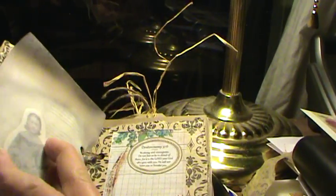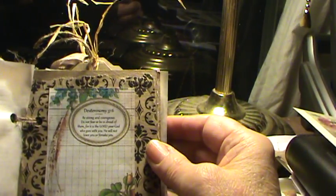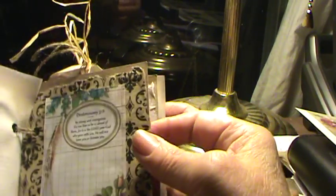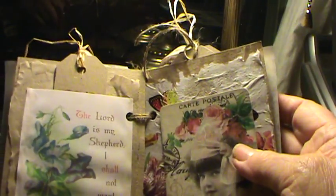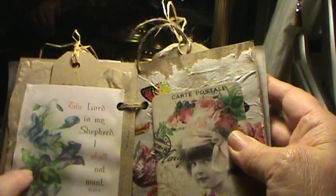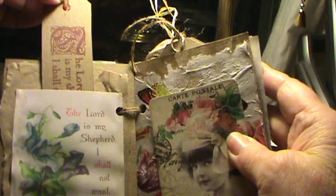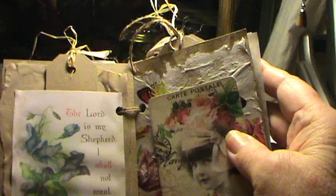And then this is just dollar store wax paper. And again, that's part of the paper bag from the gift shop at the hospital. Tsunami Rose paper. This here is from Pinterest, and another little tag — 'The Lord is my shepherd' — and this is Raffia. The tag is just cardboard that I cut out.